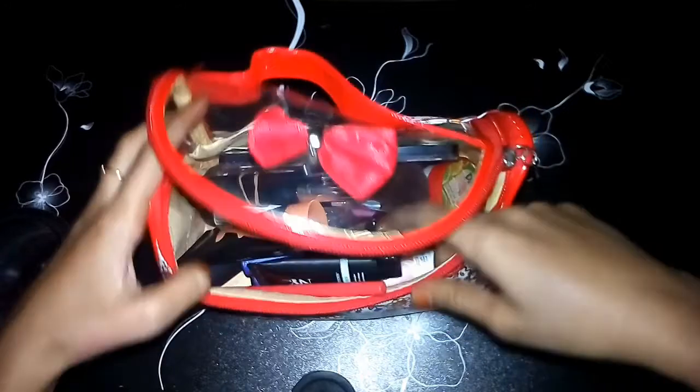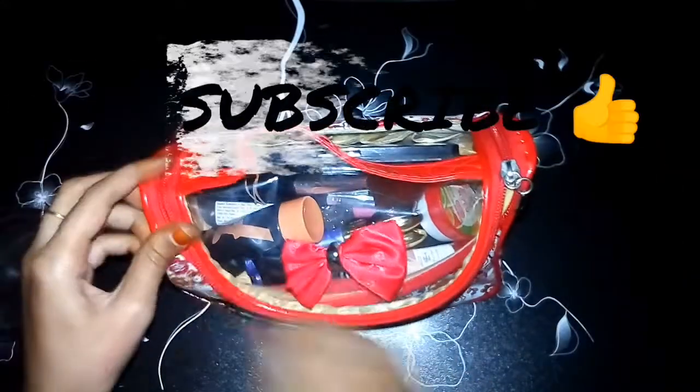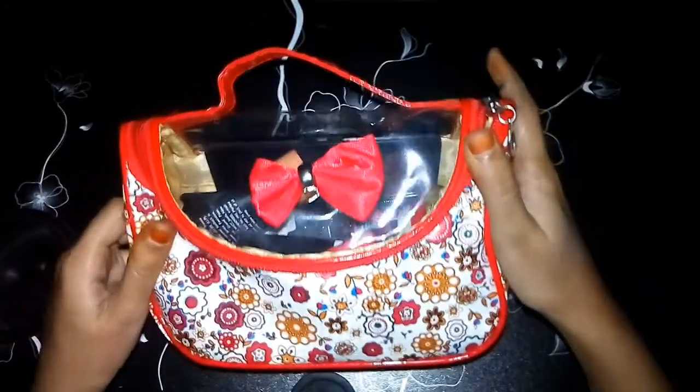This is the end of the video. Please like and share, please subscribe, and please click the bell icon for notifications. Thank you for watching.